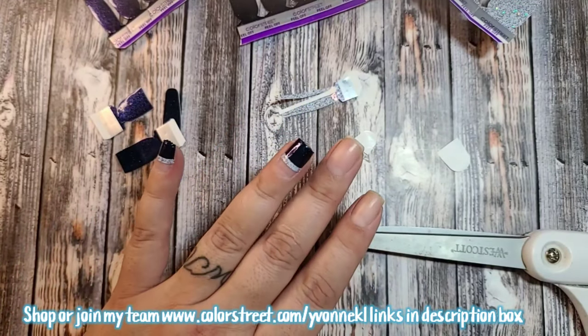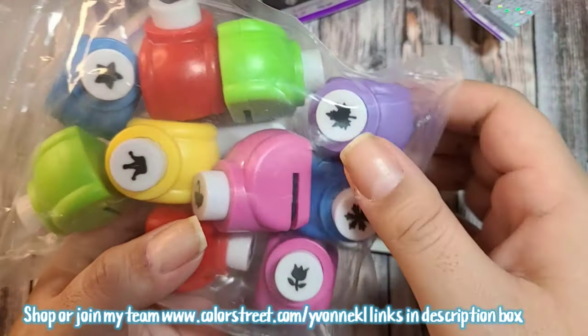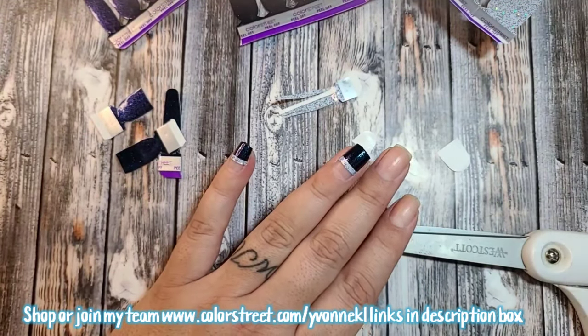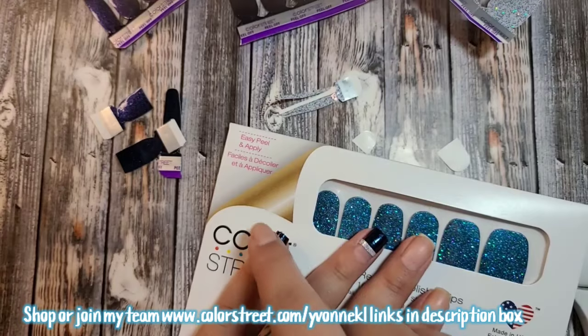I want to use this snowflake punch because that would be so super cute. I might add a snowflake on the little corners.